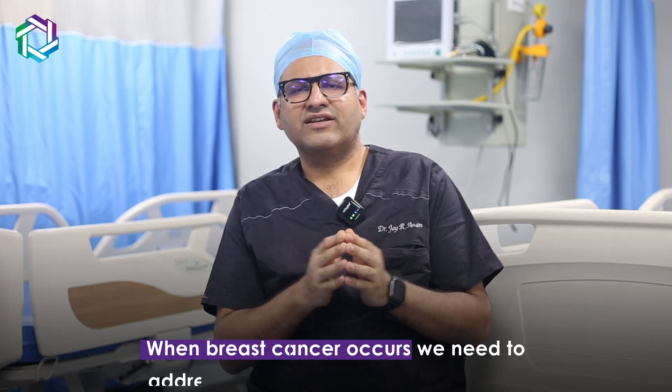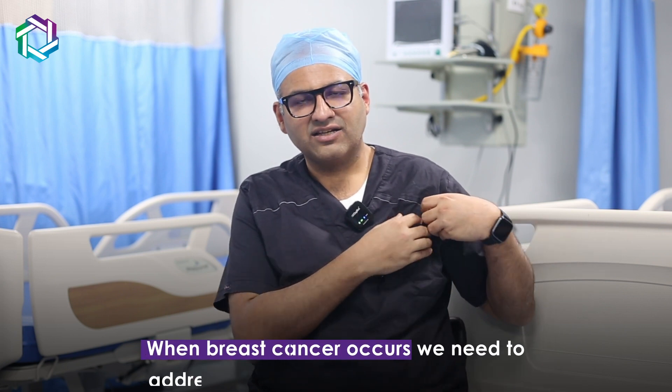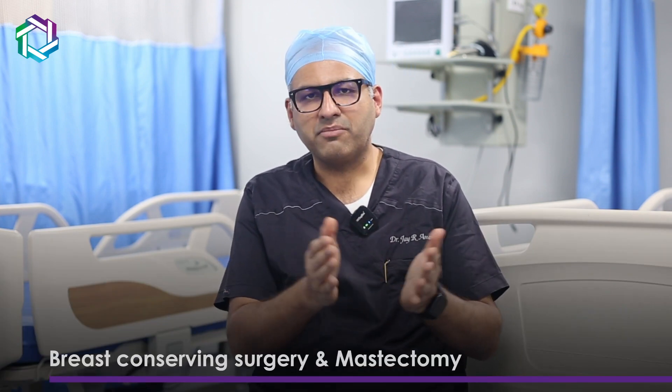Let's first come to the surgical part of breast cancer. Whenever there is breast cancer, we need to address the breast as well as the axilla. For the breast, there is an option of breast conservative surgery or a mastectomy, based on the merits of the disease and the desire of the patient.